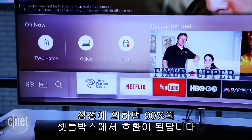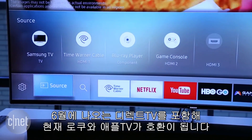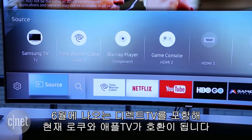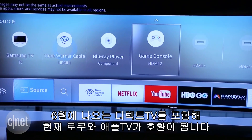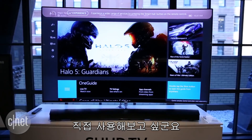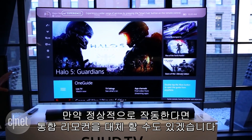Samsung says it has 90% of the cable boxes covered now, with DirecTV coming in June and support for hundreds of other devices, including Roku and Apple TV, available right now. I can't wait to test the feature myself. If it works, it might finally be able to replace the universal remote.